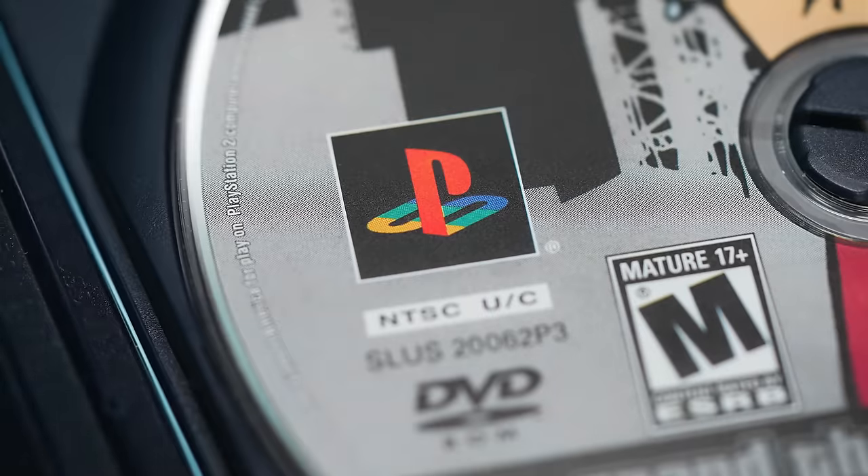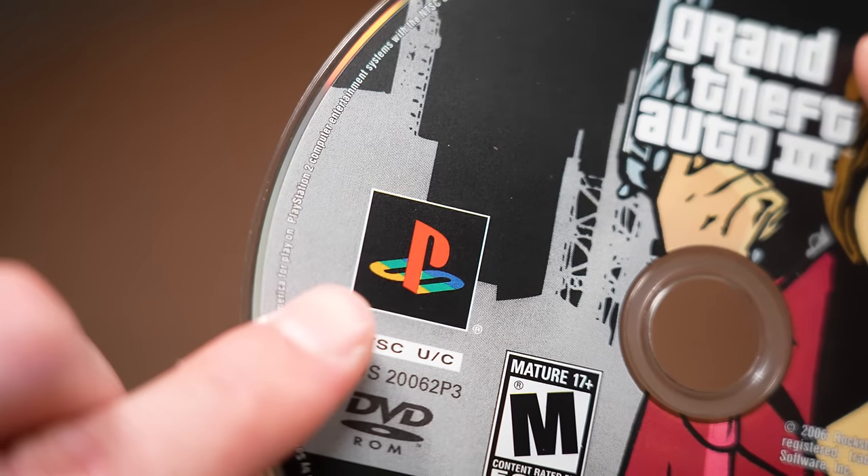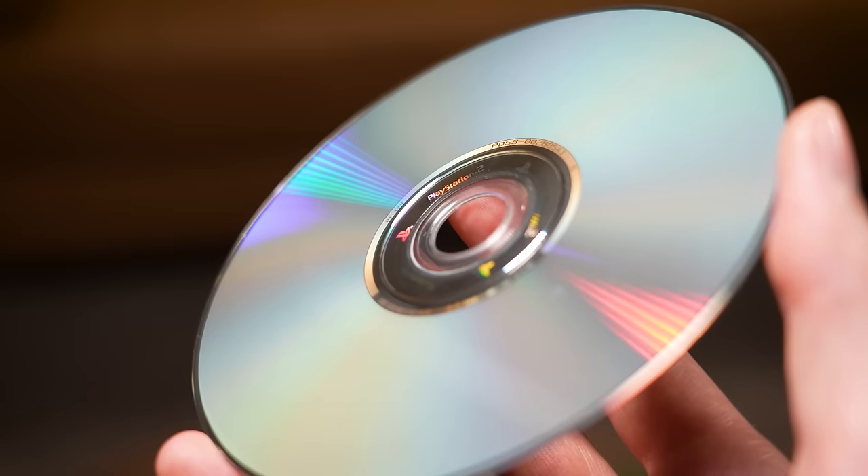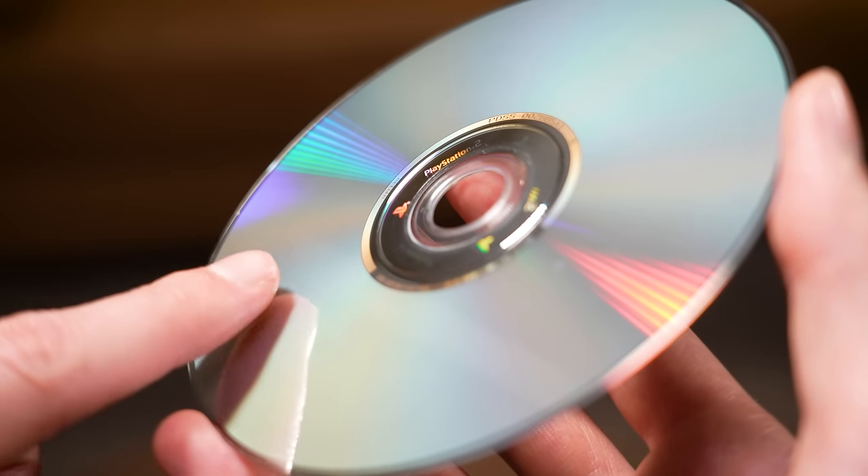In this video, I'm going to show you an interesting secret about PS2 game discs that you probably never knew about. And the crazy thing is, a lot of people have gone all of these years without ever noticing it, and that's because they simply weren't looking close enough.